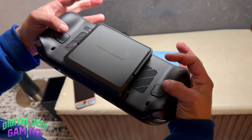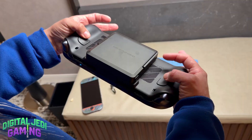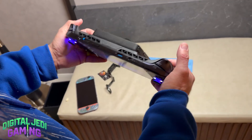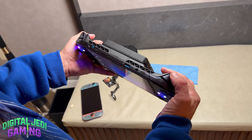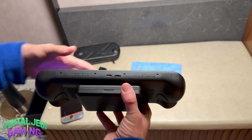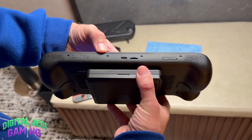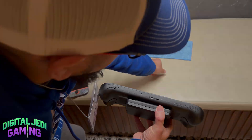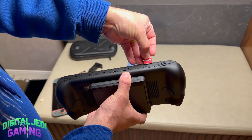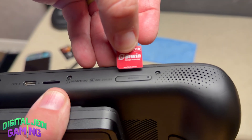Where the Apex really starts to stand out is with features you almost never see on handhelds: it has a full-size USB-A port, a barrel connector for power instead of USB-C, trigger locks, hall effect triggers, hall effect sticks, and a removable 85Wh backpack battery that can be hot-swapped. On top of your standard microSD slot that supports two terabytes, it also has a micro SSD for even more expandable storage.